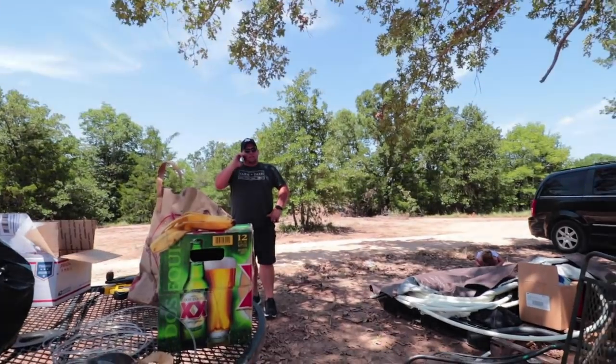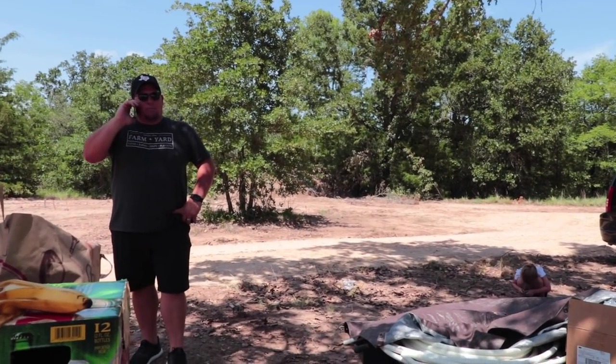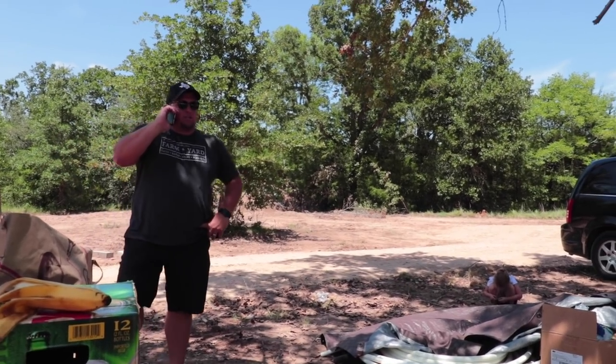Travis came in and said it's not exactly what we want, then got my contractor on the phone himself. He said: grade this out, get at least three inches of gravel in here, bring your roller back out to roll that down, and put at least three inches of one-inch limestone rock on top. That was great because I did not want to be the middleman again. The contractor knew exactly what was needed. It did cost a little more, but not a lot, and we ended up with a better product than we would have had otherwise.